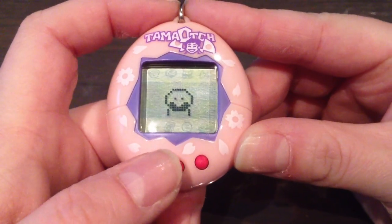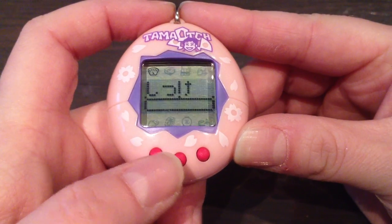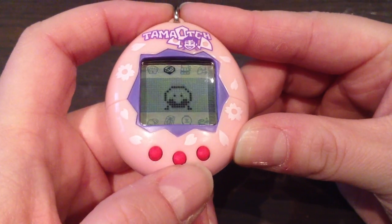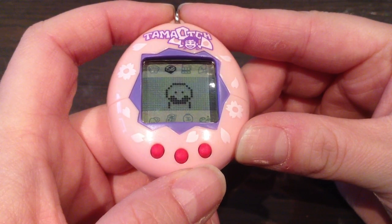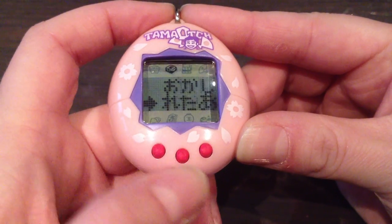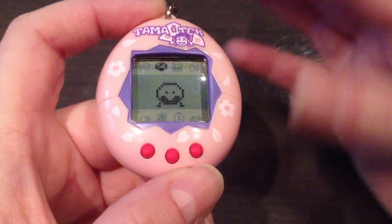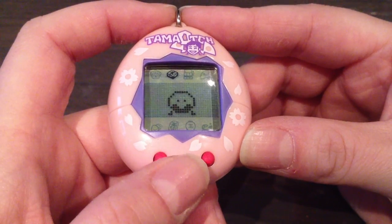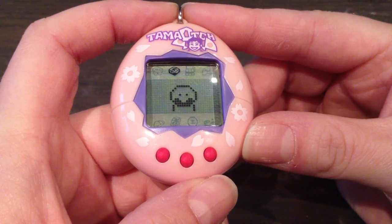Let's go ahead and check out the icons. The first one is the scale icon, where you can see your Tama'o's age and weight, the discipline meter, the hungry meter, the happy meter, and the practice meter. The next icon is a box — here are your Tama'o's meals. You can feed her rice and then a snack. There's also a third option, which is fan letters. You can give her fan letters whenever she is sulking and just sitting there not wanting to do anything. You just give her the fan letters and that should help.